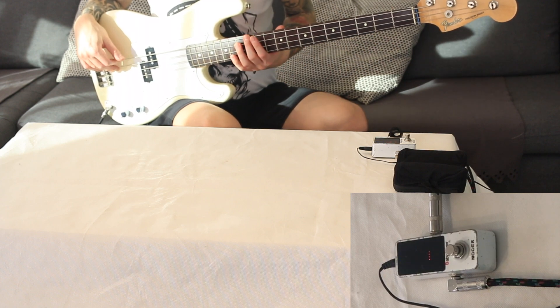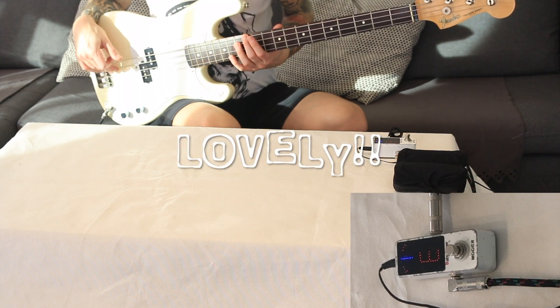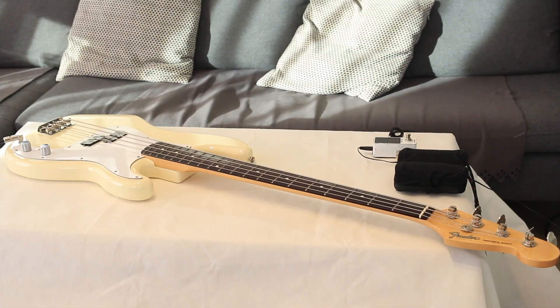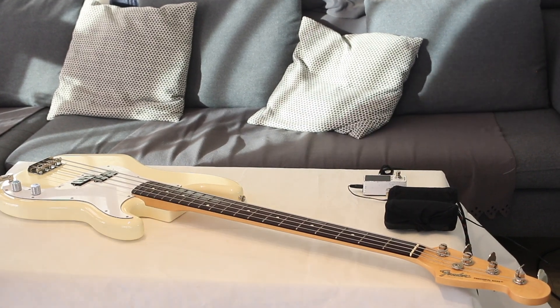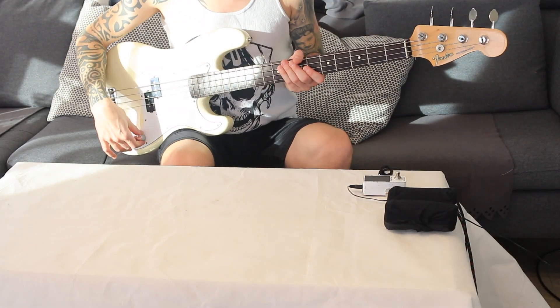Yeah, we are in tune. Lovely. Perfect. Now the intonation should be perfect all over the neck.